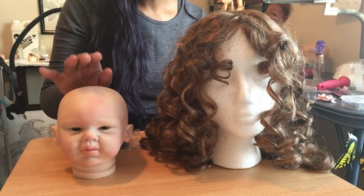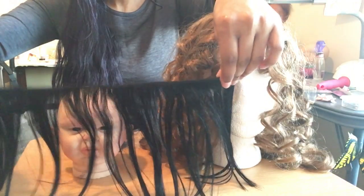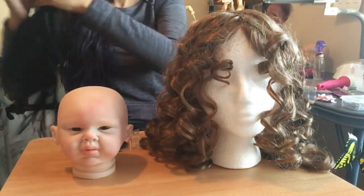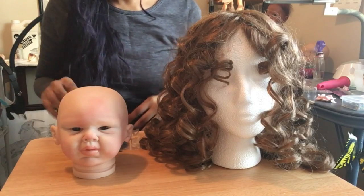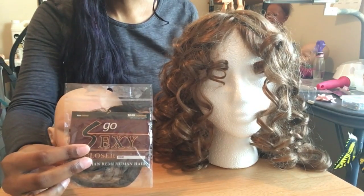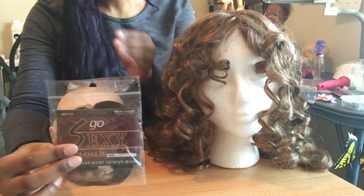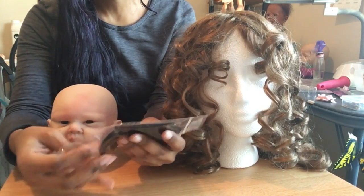To make your wig you're going to need your doll, at least one pack of your wefted hair of choice. This is a yaky textured human hair in color 1B, which is a jet black. Not required but very helpful is a closure. You can buy your closure wherever you bought your hair, since you went to a beauty supply store.